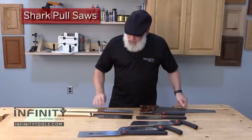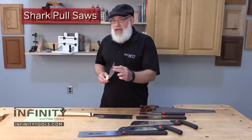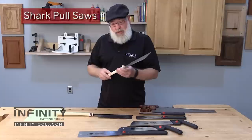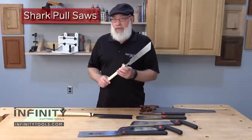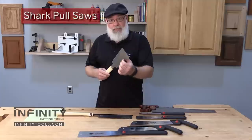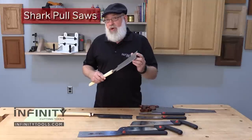If you look at a Japanese style saw, the blades tend to be very thin, because they're used on the pull stroke. This particular style of saw with a long handle is typically used with two hands, and because as you're pulling the blade on the pull stroke, the blade is always in tension.